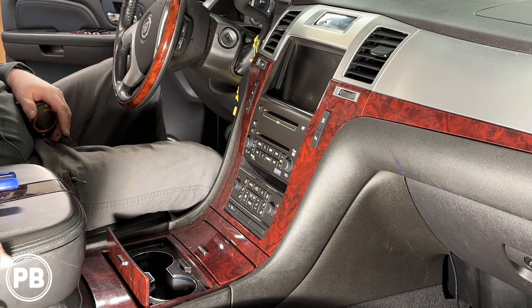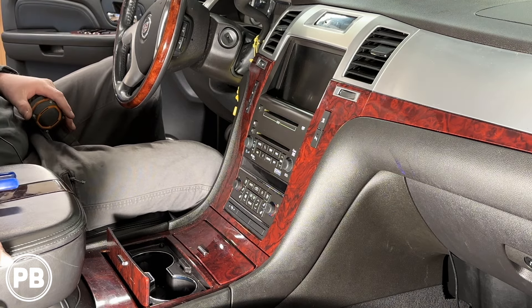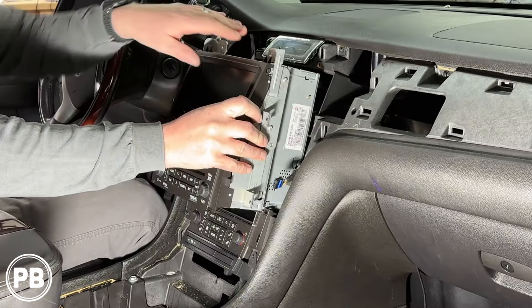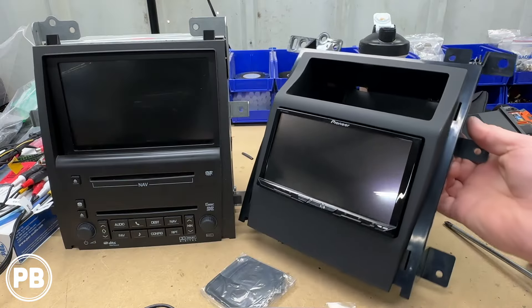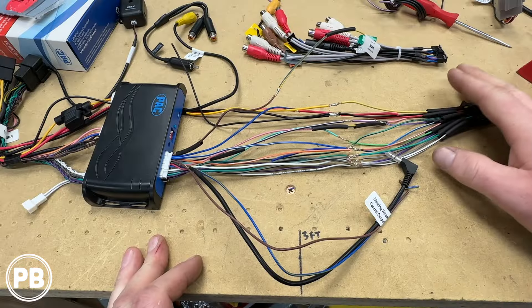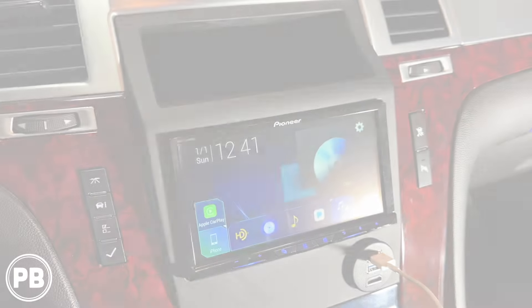Hey guys, Chris from ProvoBeast Audio Installation, and in today's video we're replacing the factory radio on this 2009 Cadillac Escalade. In this install, we're going to show you how to remove the radio. We'll head to the bench, show you the new parts we're installing — including the radio, dash kit, and wire harness — and we'll come back here to get everything reinstalled. Let's get started.